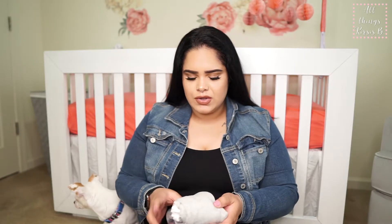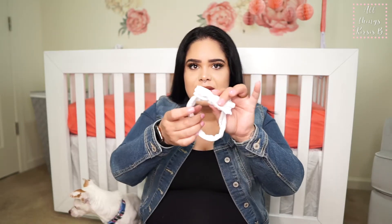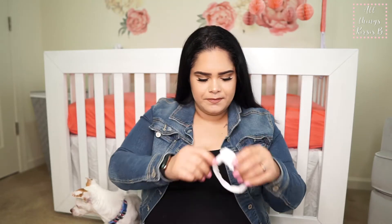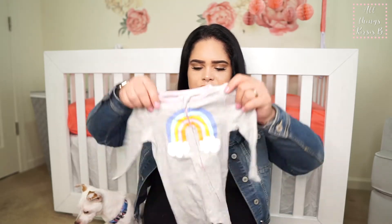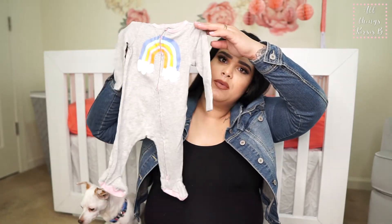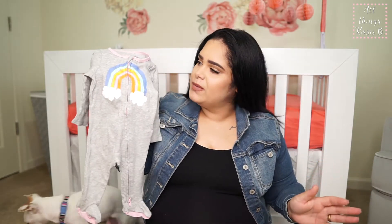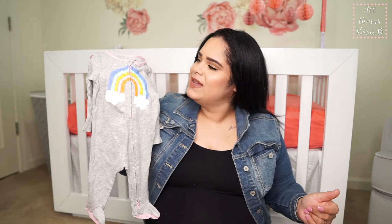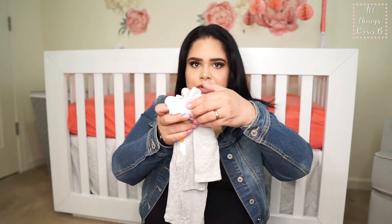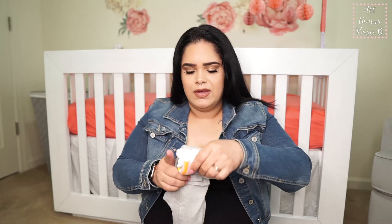The first outfit is actually a three-month outfit. It has this little headband — mind you, she's going to be born in the spring. It's just a onesie with a cute little rainbow on it. We love it. There's no special significance for the rainbow, we just love it. I like to roll the headband in with the outfit so I know they go together.